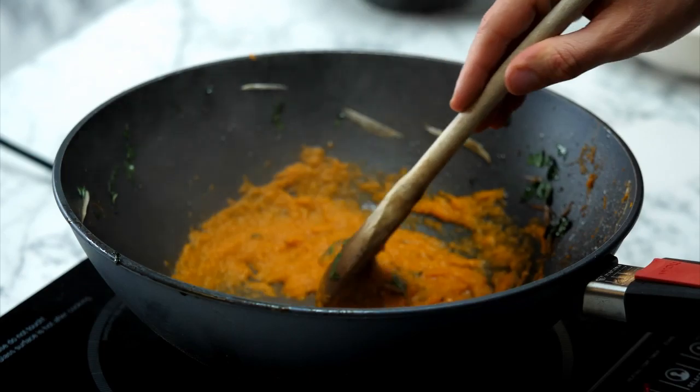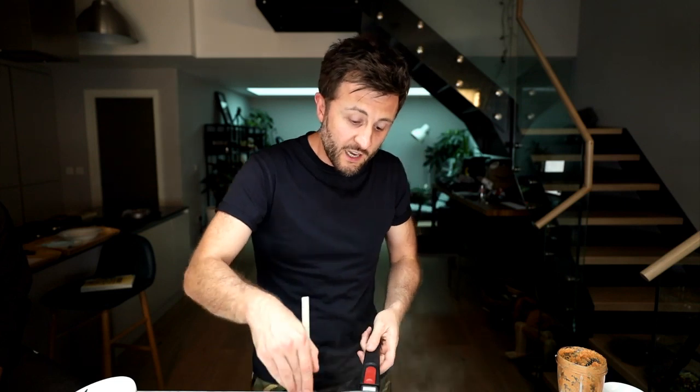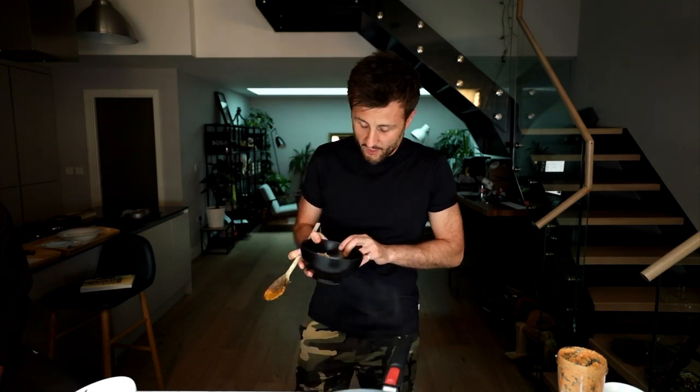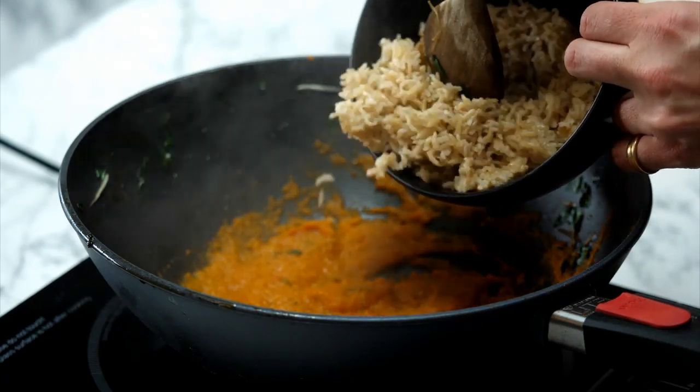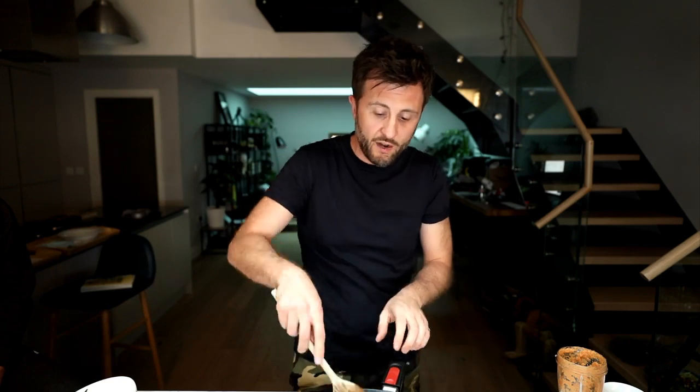If you've just tuned in, this is Bosh Live - here every single weeknight Monday to Friday at 6pm. Tonight Ian is making nasi goreng. Our paste that we made earlier is in the wok - it's getting smaller as the aroma has really subsided and I'm not crying from the chili any longer, which means it's high time to throw in our cooked brown rice. Just pop the brown rice in nice and easy.